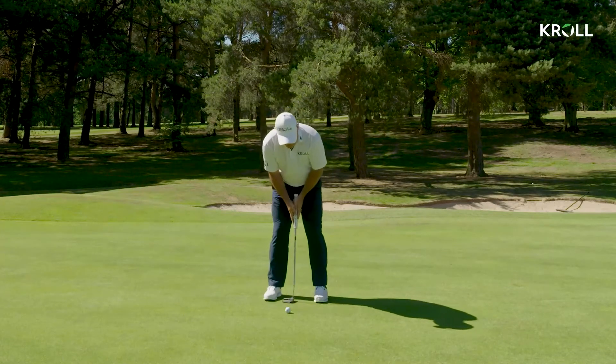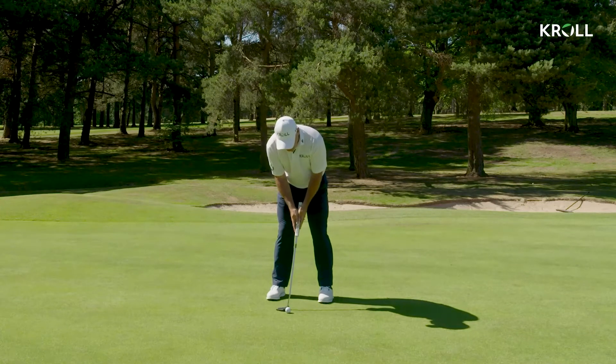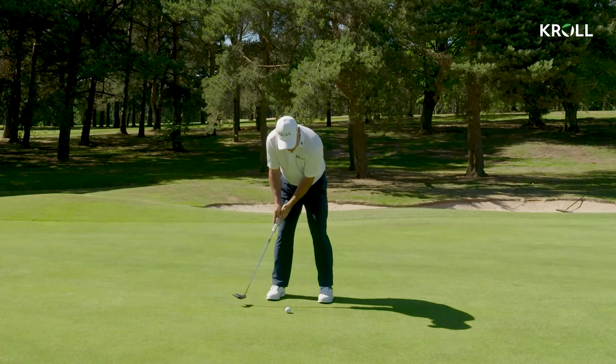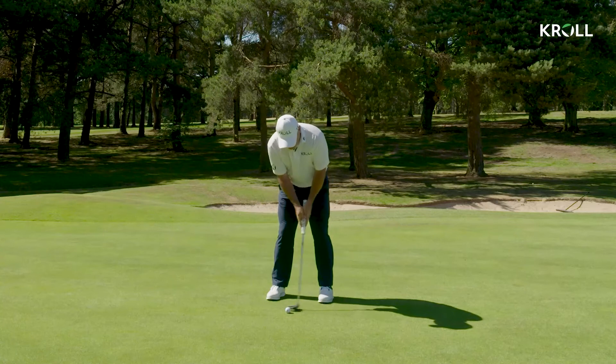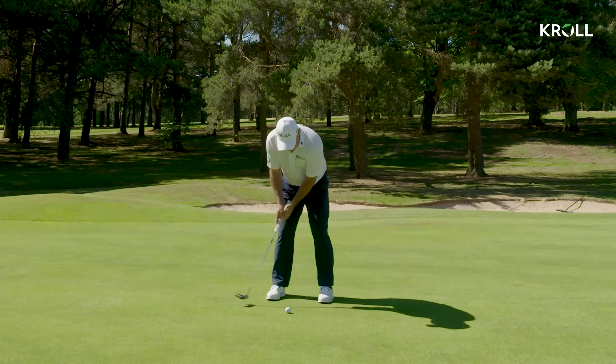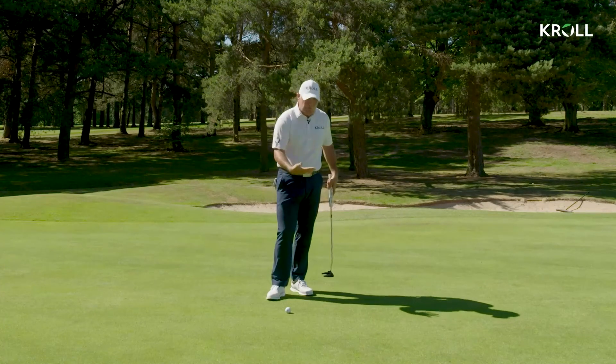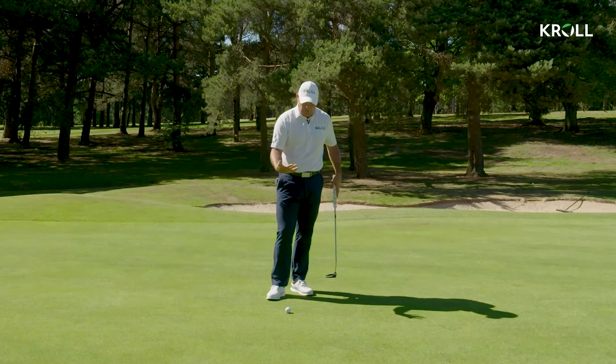If I'm working on distance control on the putting green or on the course, all I'm thinking is my putter's got to go the same distance back and the same distance through, just keeping it on the same tempo through the stroke. The length of backswing will dictate how far that ball will go, and that comes from practice and feel on the putting green.